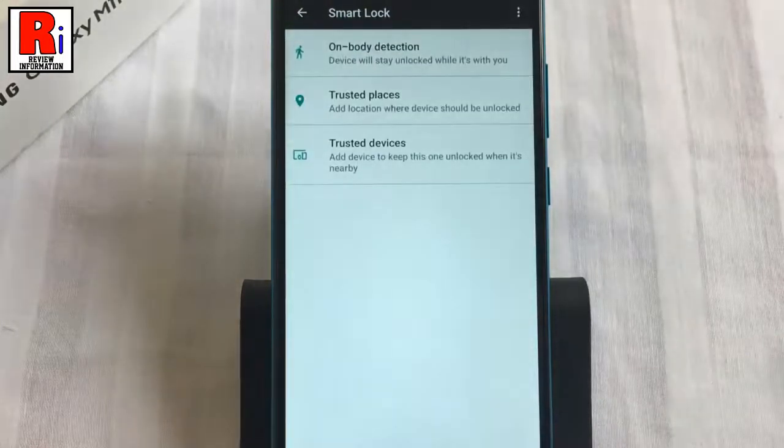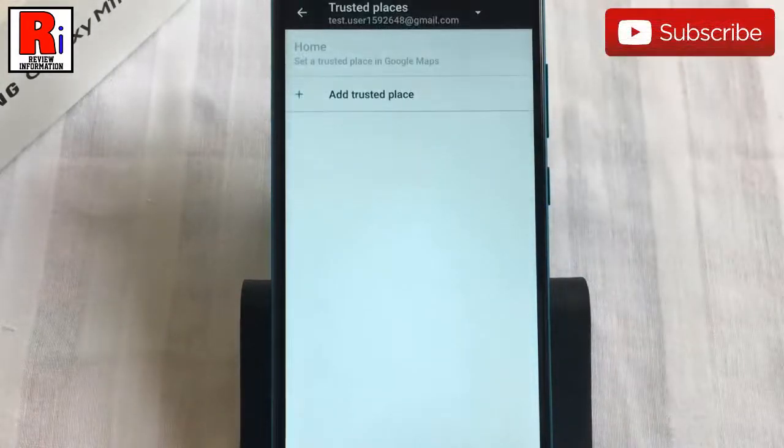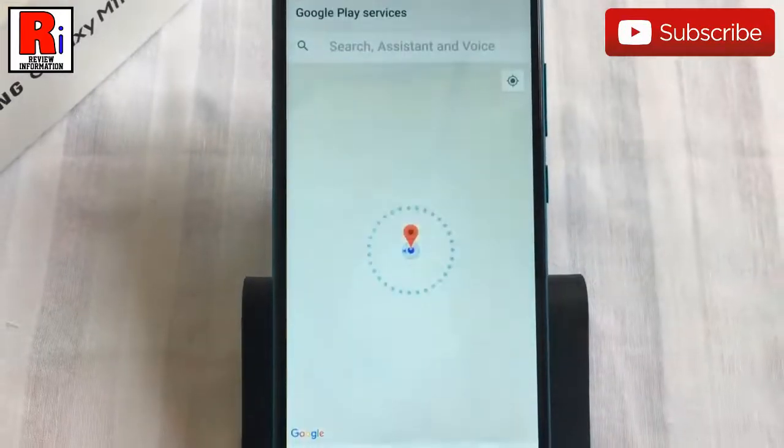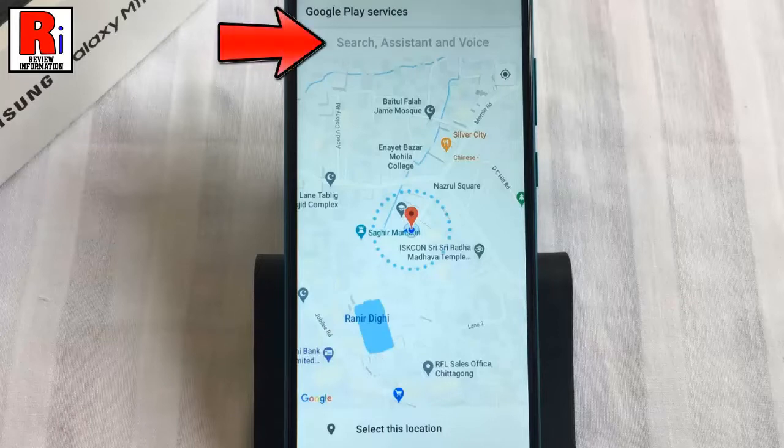Now go back, then go to trusted places. Tap on add trusted place. From here you can select any location as a trusted place to keep your phone unlocked whenever you are there. You can also search any location from here to select as your trusted place.